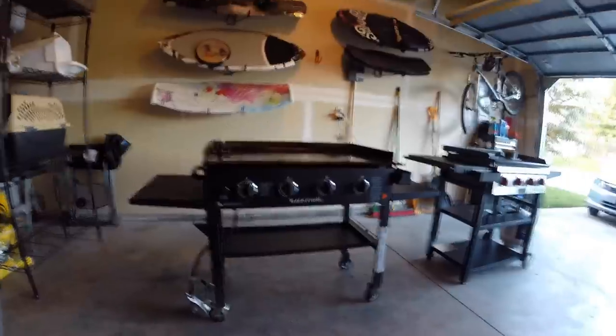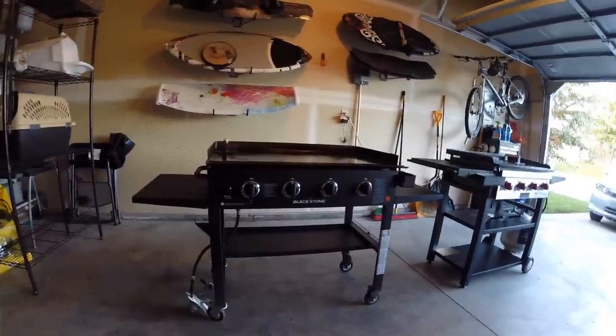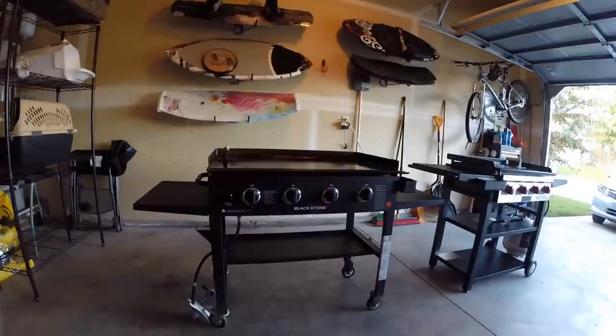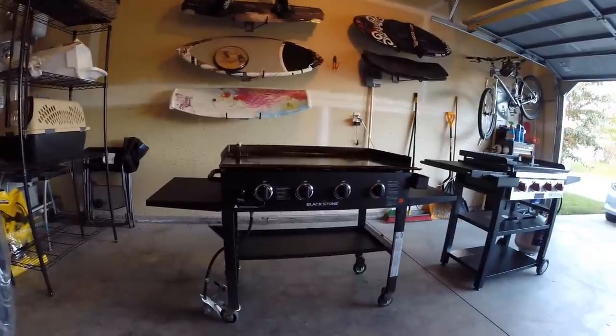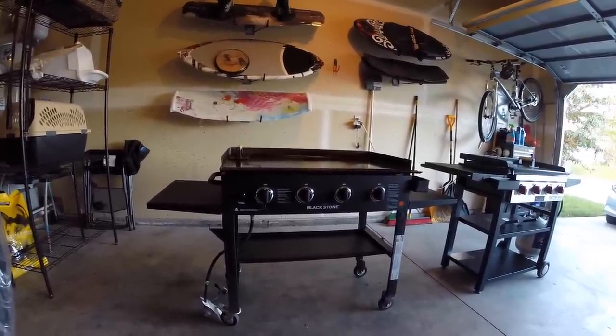I'm making this video to compare the two griddles that I own. I started off with the Blackstone griddle and I completely loved it — griddle cooking is so much better — but there are some flaws that I noticed that were causing me some issues.